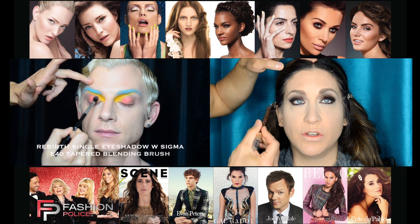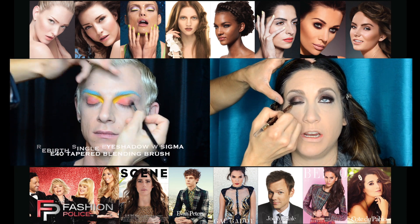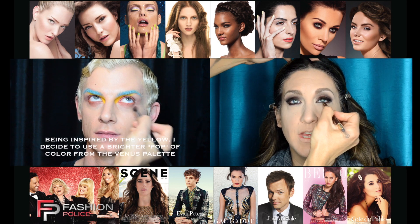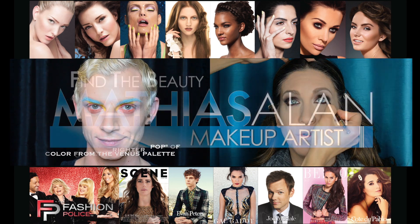I have a weekly series called Monday Makeup Chat where I discuss what's new in beauty, sit down with fellow artists, and cover current trends or how to become a freelance artist. My other series, Fierce Face Fridays, covers everything from avant-garde to full-out drag queen transformations every single week.